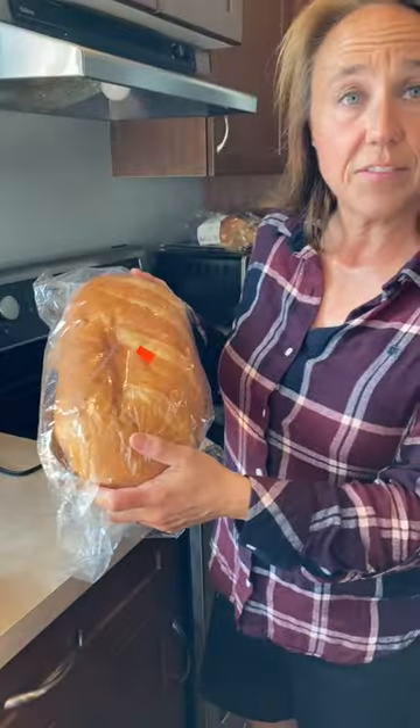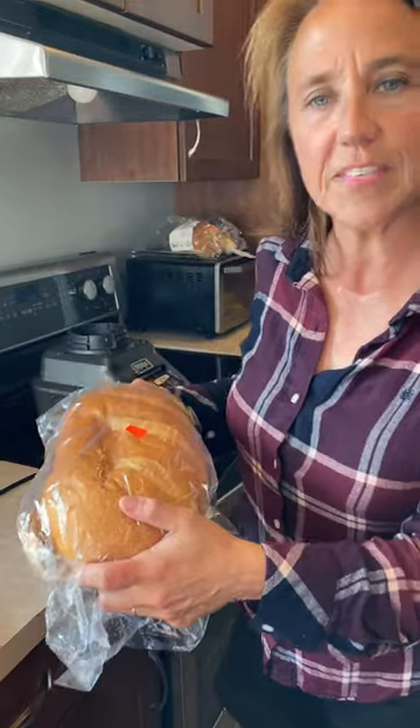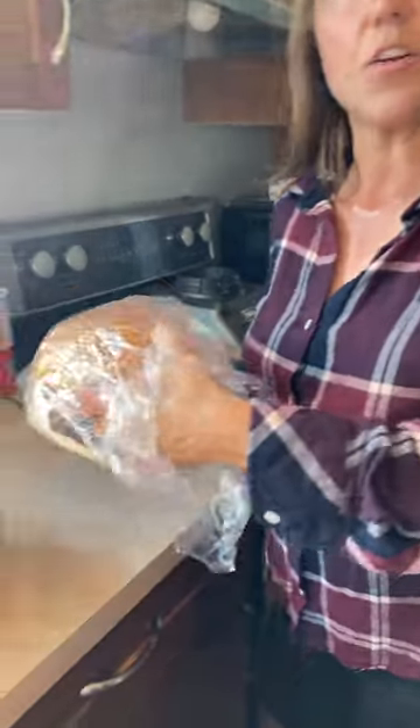First, take a loaf of French bread. This was $0.95 at the store, sometimes day-old is $0.50. You're going to take that bread and you're going to rip it into pieces — tiny, small pieces.